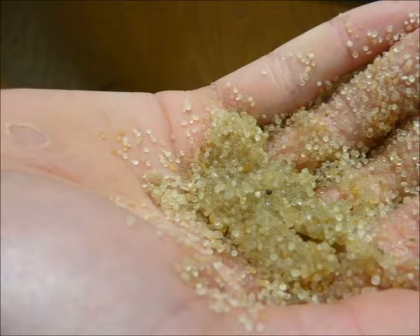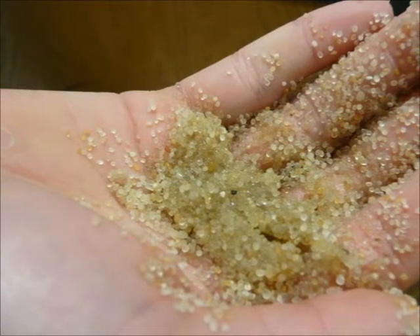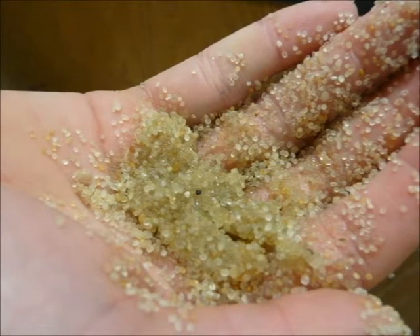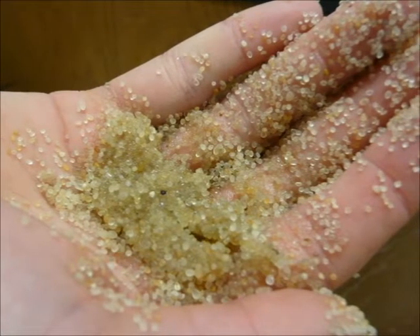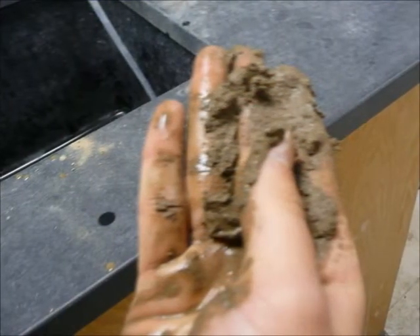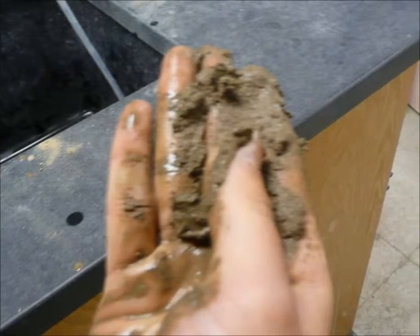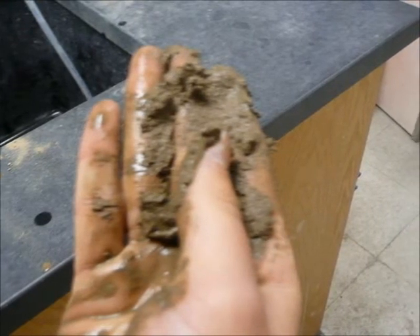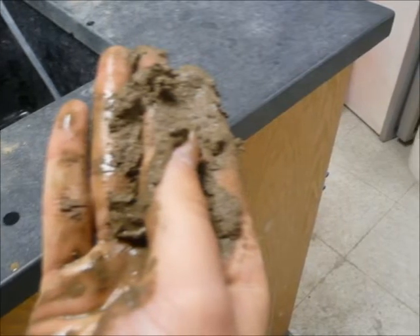Question 6: Does the soil feel gritty? Question 7: Does the soil feel smooth? Question 8: Does the soil feel neither smooth nor gritty? Question 9 can be asked during any point of the analysis: Is the soil too wet? If the soil is too wet, then add more soil until the soil becomes the consistency of moldable putty and repeat all questions.